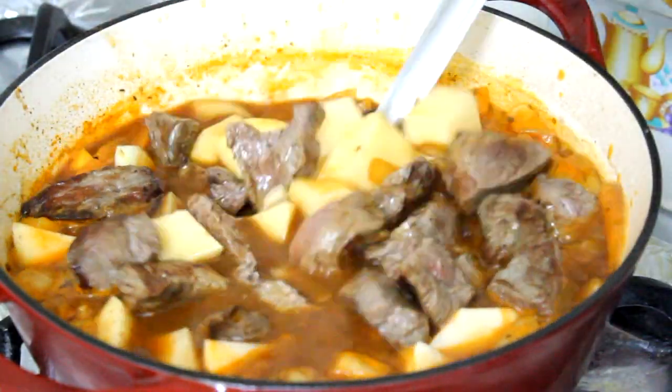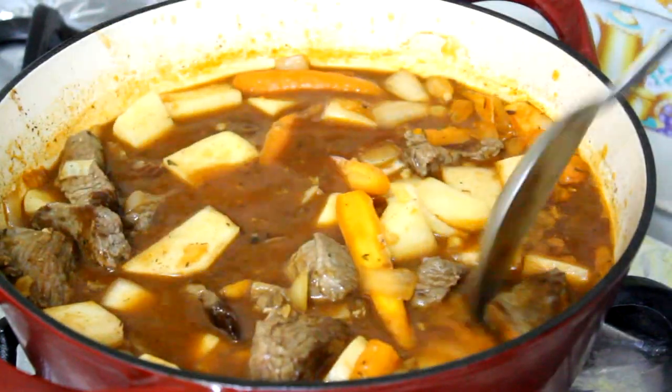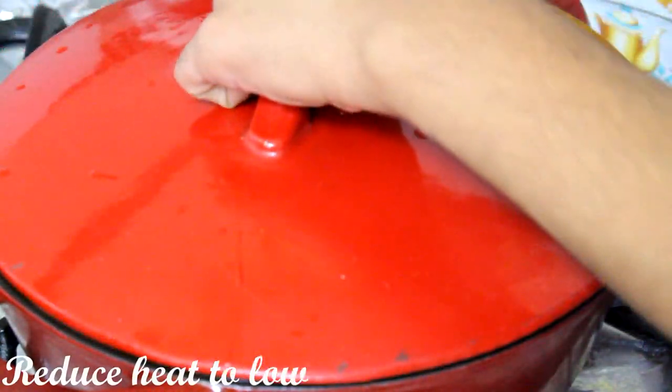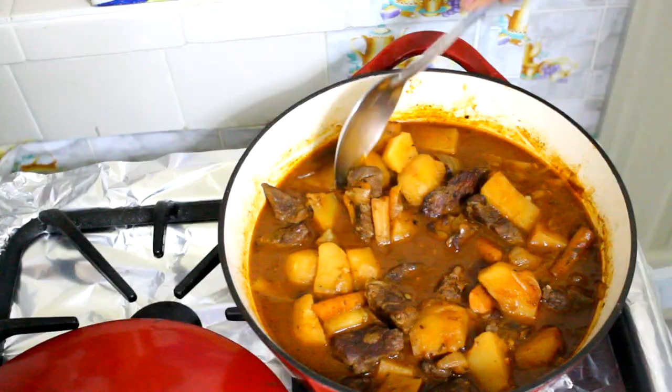You're going to bring this mixture to a boil, and then cover it and cook for two and a half hours until the meat is nice and tender.